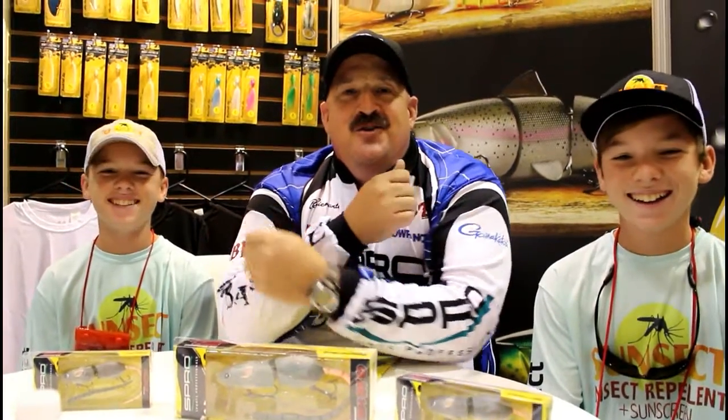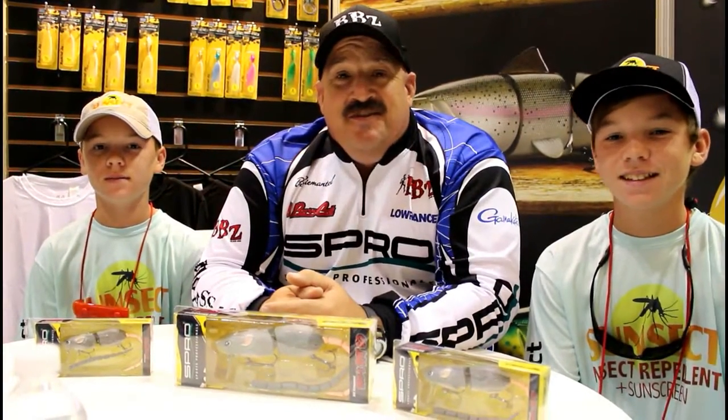Hey guys, it's Bill Simantel from the 2016 iCast Show in Florida. Real Legit Fishing with Jake and Sam — these guys are some hot sticks out there, fishing tournaments out there at Lanier. They're going to be the big guys coming up, but I think they're going to ask me some questions and I'm going to give them the secrets. So who's going to ask first, what do you guys want to know?